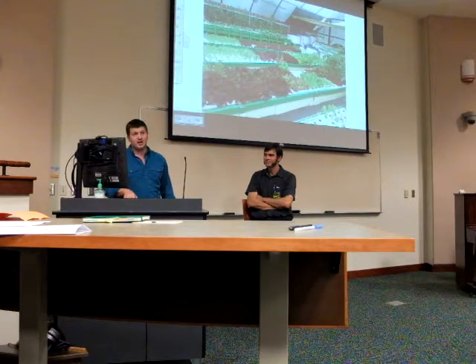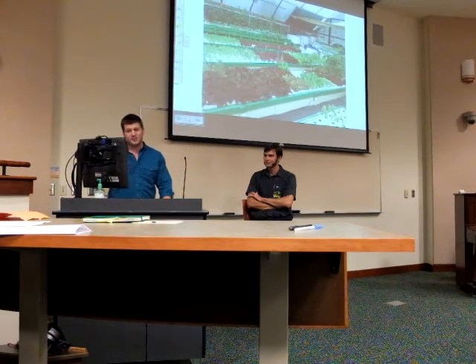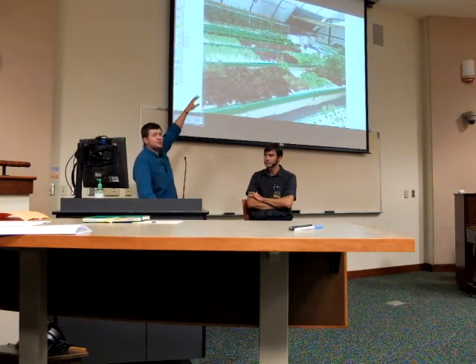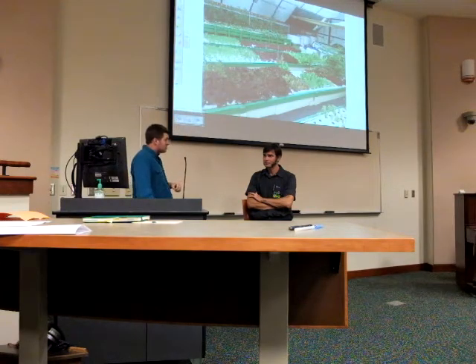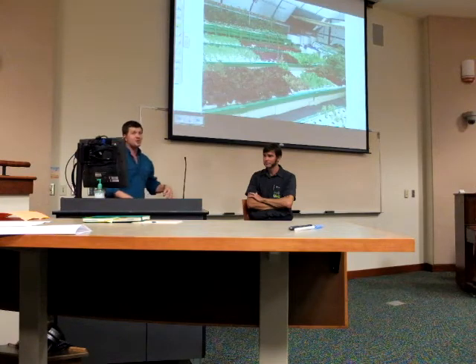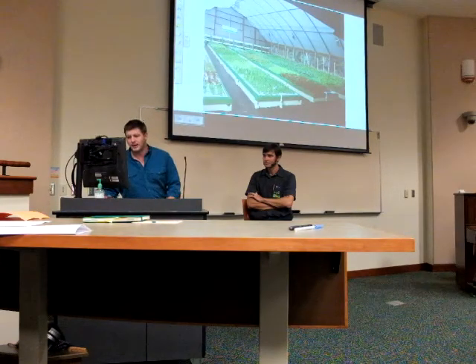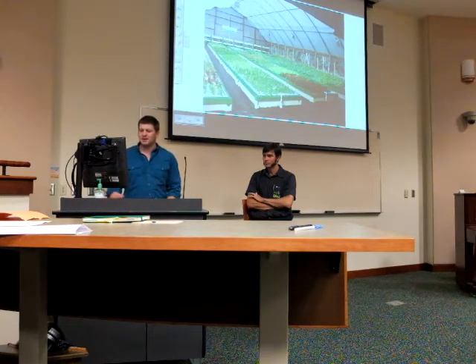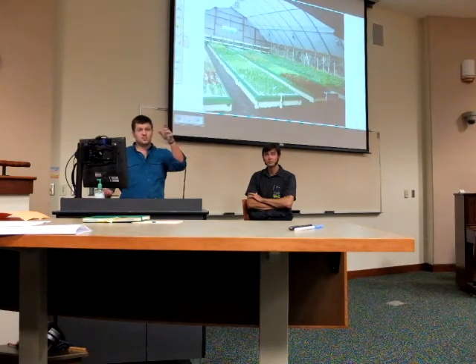Now we're moving into larger commercial systems. Here you can see all kinds of different lettuces on floating barges. In the back are tanks where the fish are, pumping water through these areas. It takes a pretty large amount of energy to make this transfer, but you're getting a very large amount of produce in a massive greenhouse.